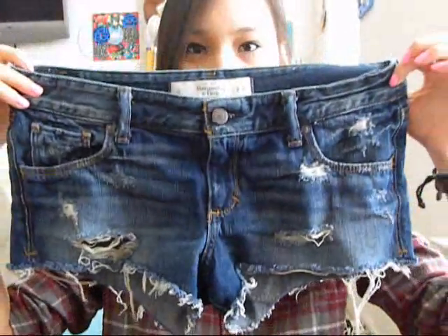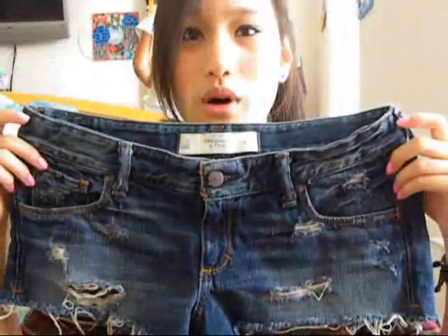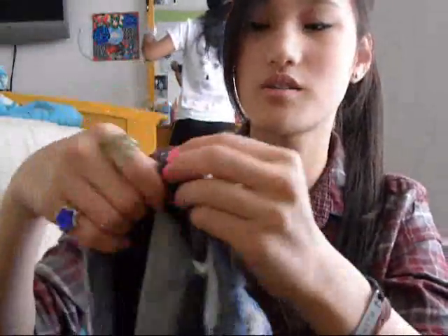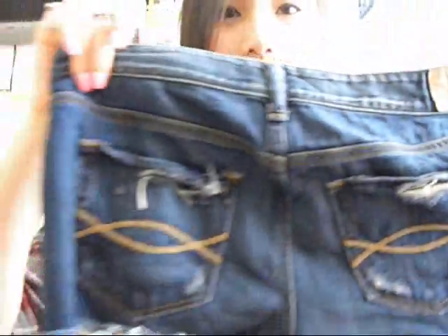The first thing I got was these shorts from Abercrombie & Fitch. They look kind of big on camera, but they're a size zero and they're actually a bit big for me, which is weird. They have rips on the side, which I really like. I'm probably going to sew this part upward because they're a little bit long on me. And the back pockets — that's what they look like.